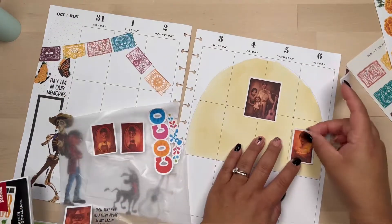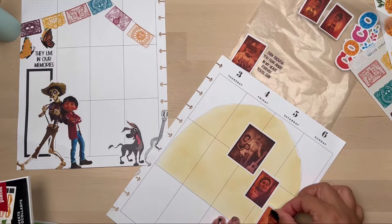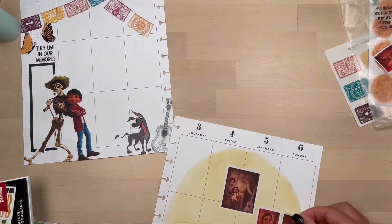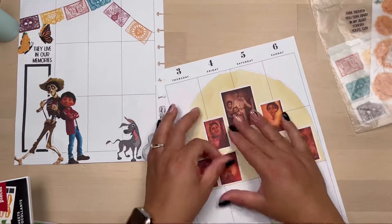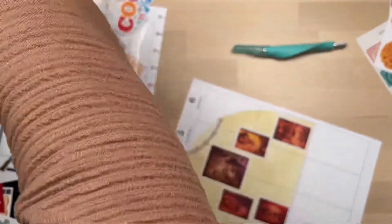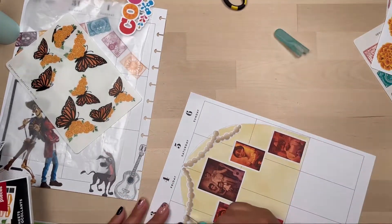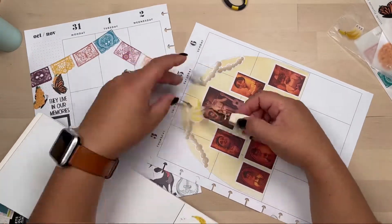Now I'm headed over to the other side, now that the Distress Oxide ink has settled into the page. Here I'm just playing around a little bit with the images that I printed out and cut with my Cricut machine. I really didn't gauge the size of those images — they were probably a little too big for what I wanted — but I didn't want to go back and resize everything on the Cricut, so I'm working with what I had printed. Here are some bead garlands. I was doing my very best trying to replicate how the altar looked in the movie.